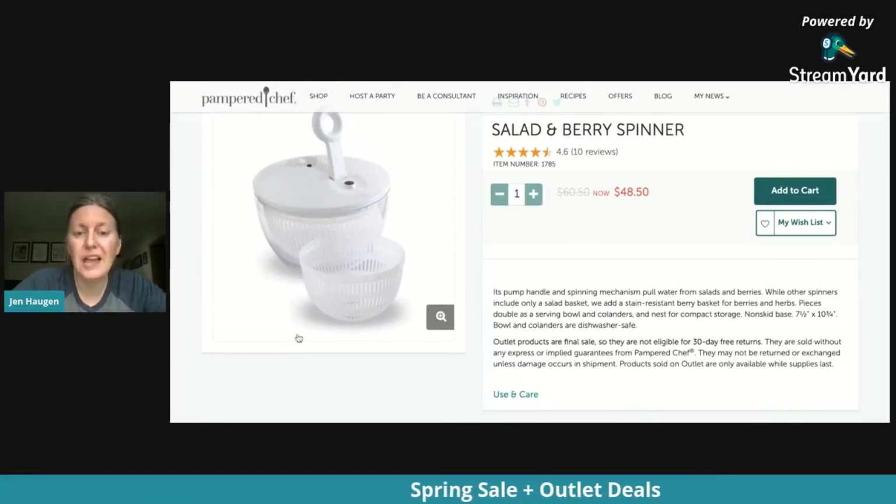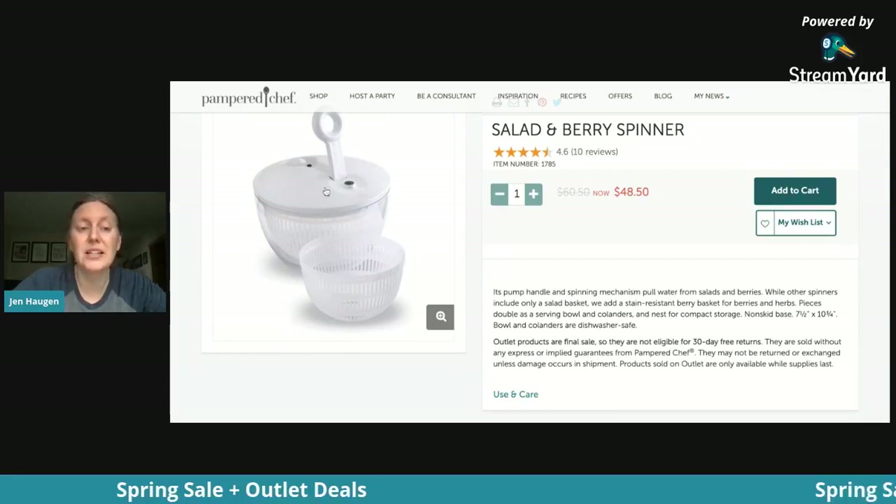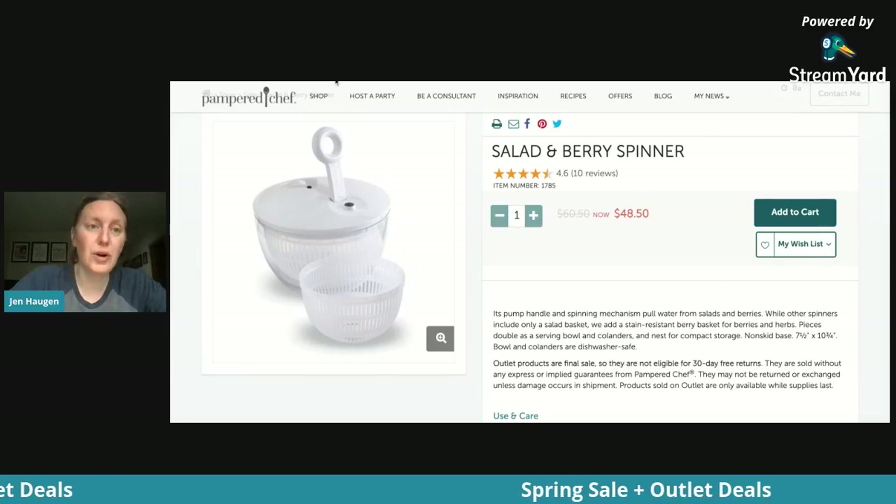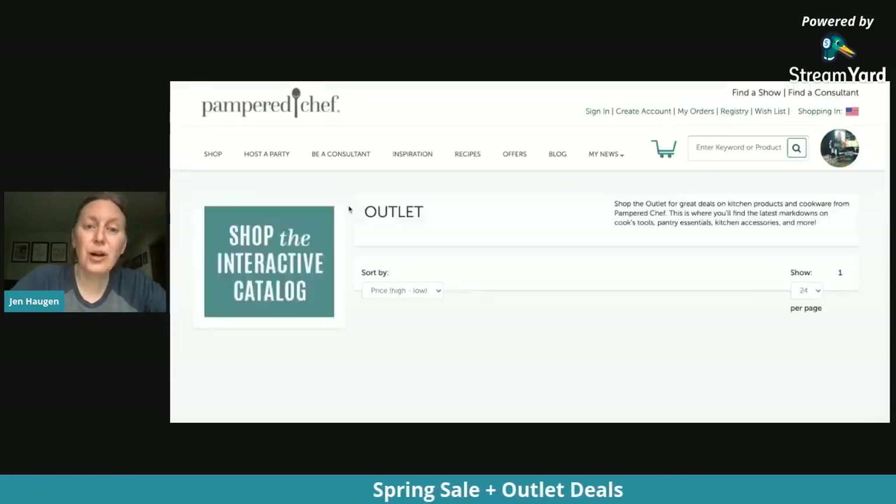You can use the smaller colander for berries and herbs, and the larger one inside the bowl for your lettuces. You can also use that clear bowl for serving a trifle because it's really awesome. It comes with a flat lid too, so you have both the pumping lid and the flat lid, which lets you keep your lettuce stored in the refrigerator. Another great one for mom.